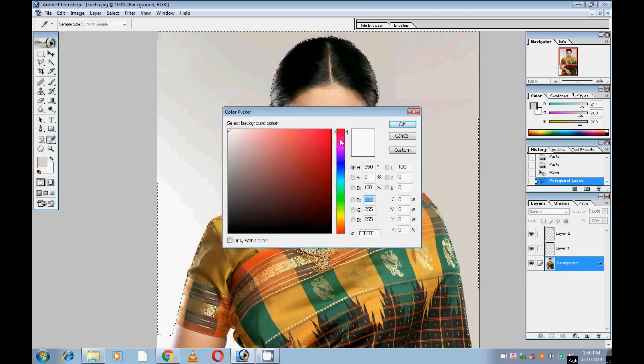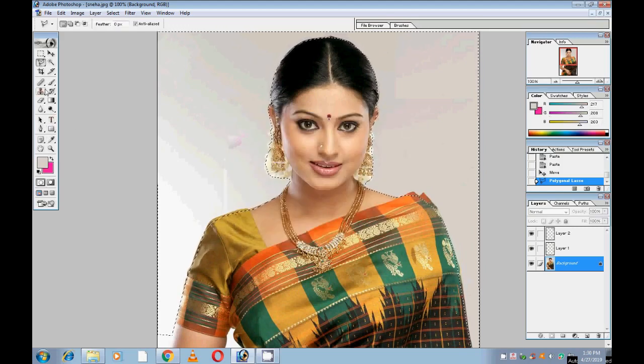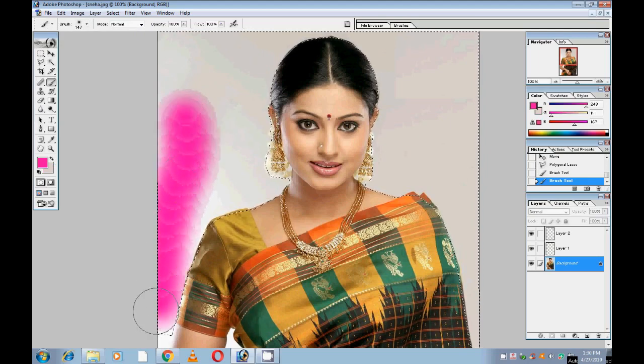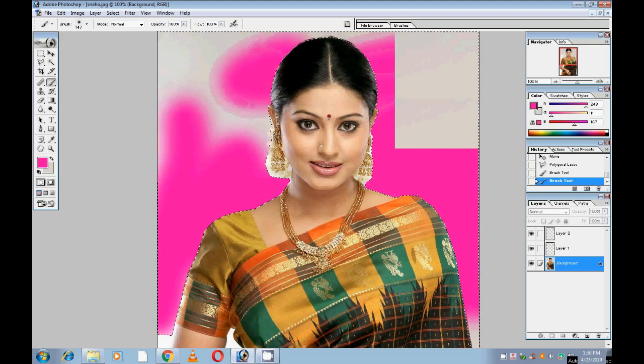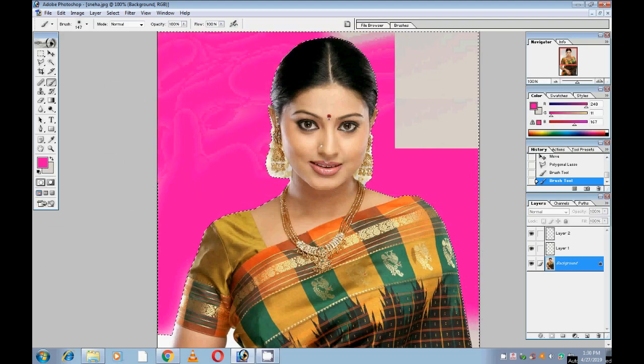I select any color, any background color. I select the pink color. Now I change the background color. Here, a separate layer is available.